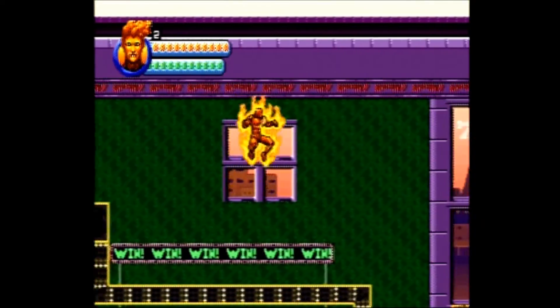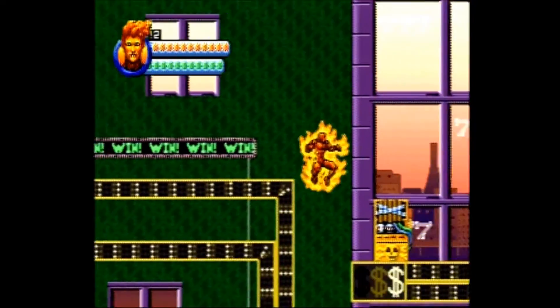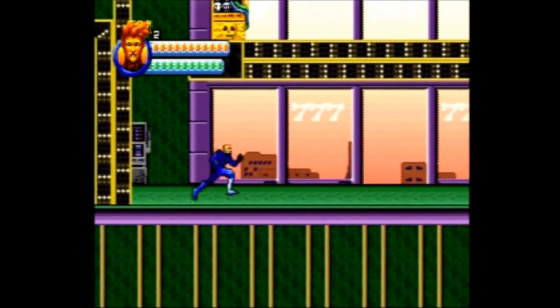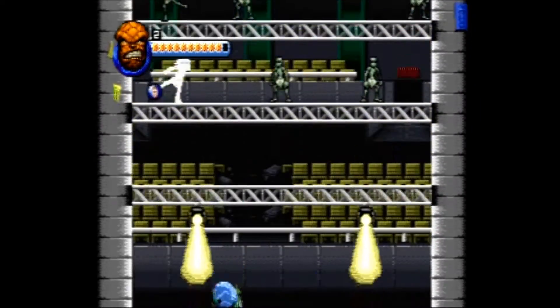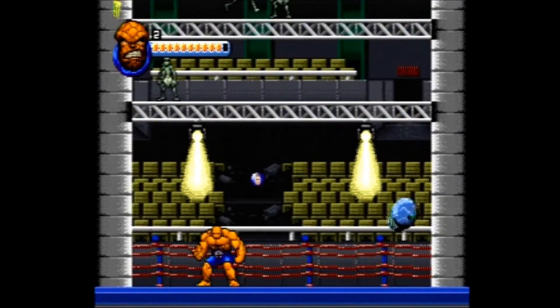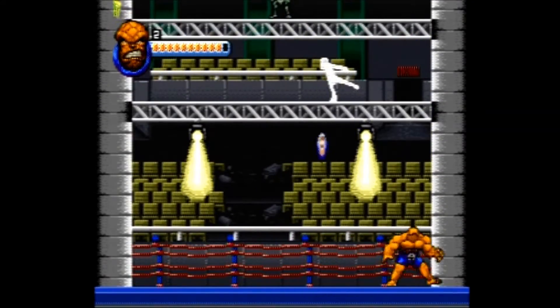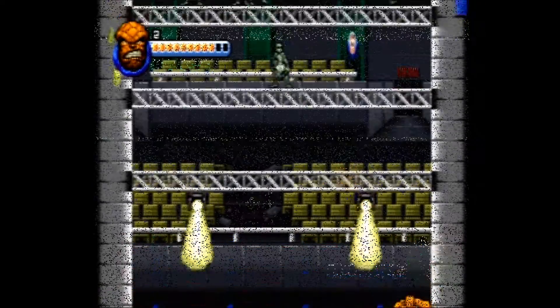If you happen to lose all your lives your game will end, however you can restart the game with only a single life left, which might make it difficult to complete for some players. Occasionally your character may find themselves in a special level — for instance, the Human Torch and Invisible Woman have levels that they have to fly through, whereas Mr. Fantastic and the Thing have levels where the Thing bounces Mr. Fantastic in a ball shape to hit enemies.